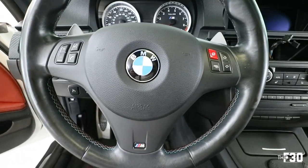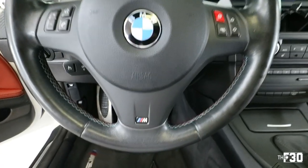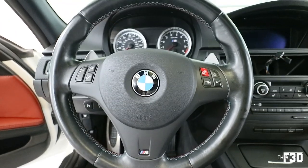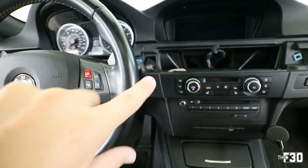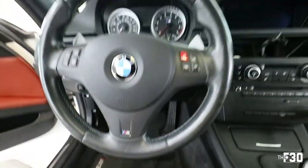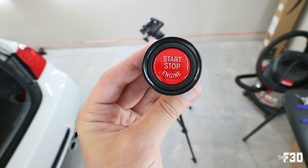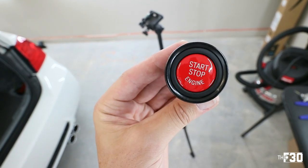Look at it — it's like flawless. It looks OEM. It looks so good. I got to clean the wheel a little bit. So let's put in the rest of this stuff and we'll get that double image of the red start stop with that red M button. I think this turned out really good. I'm proud of that. What do you think? It's like matte finish on the inside, glossy on the outside. Let's put it in the car.